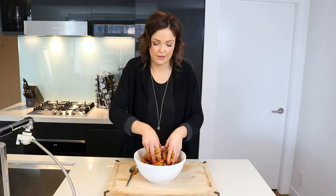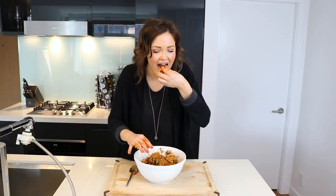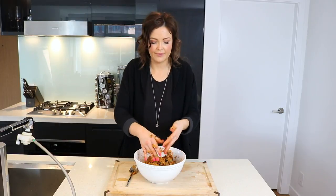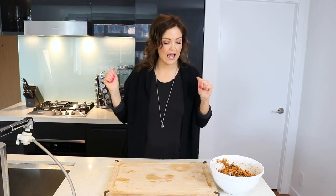At this point you can also taste the mixture and see if it needs any more spices. Once it's mixed enough, we're going to put our mixture off to the side, grab our baking sheet, and we're going to form some patties.